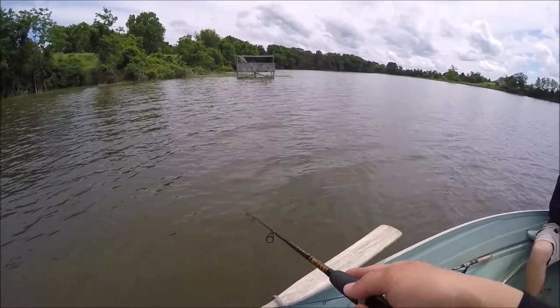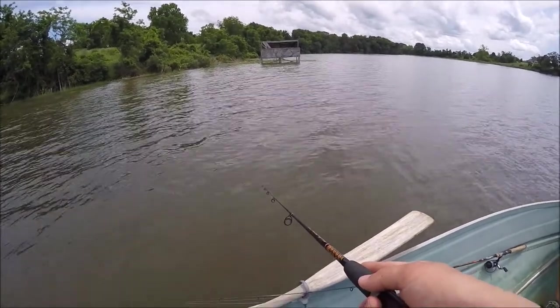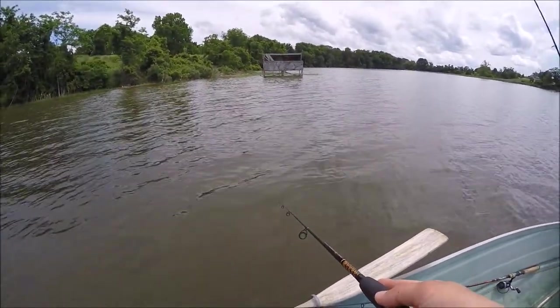Right now I'm working this bait on a super slow retrieve, but you can work it however you want — just personal preference. Trying to find fish close to this grass line. It's so flooded, these fish are probably pushed way up in it, so we're gonna get a little closer and see if we can catch some.